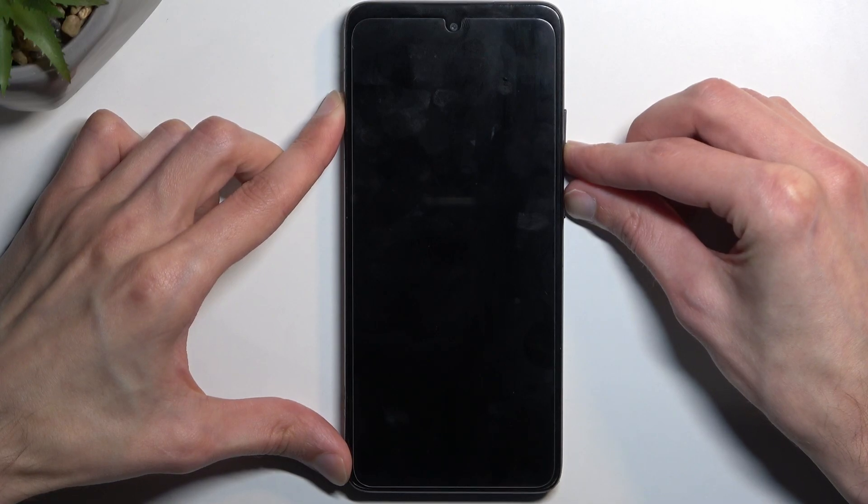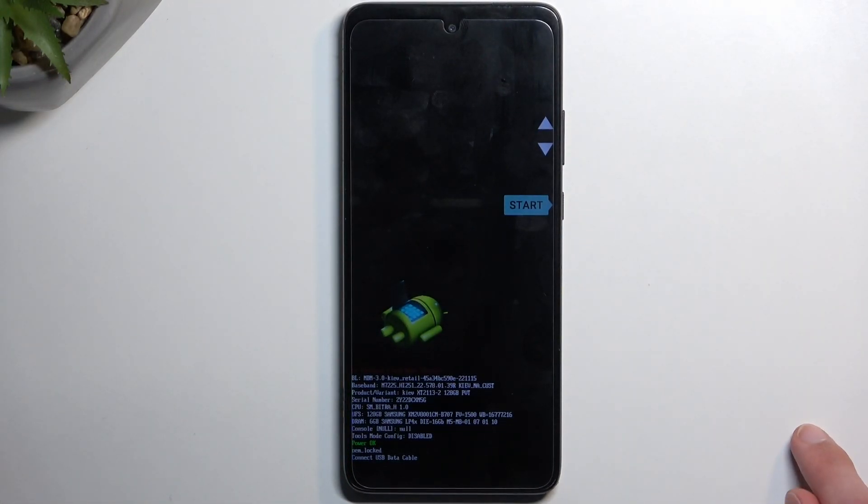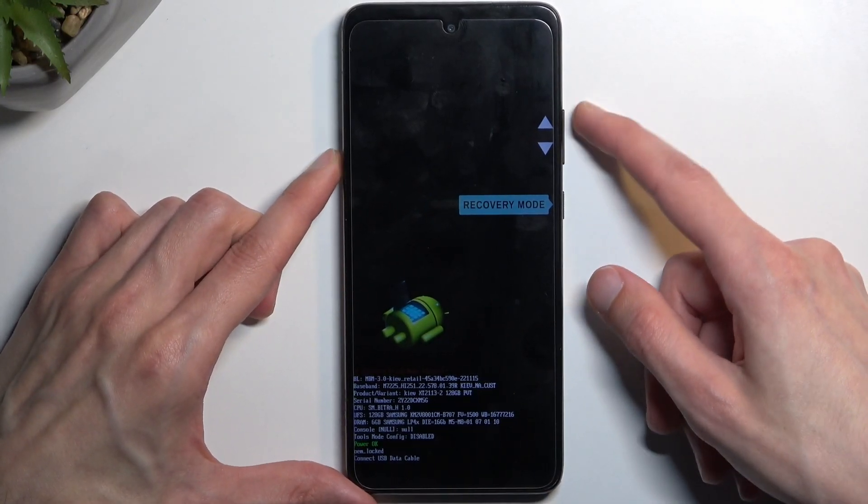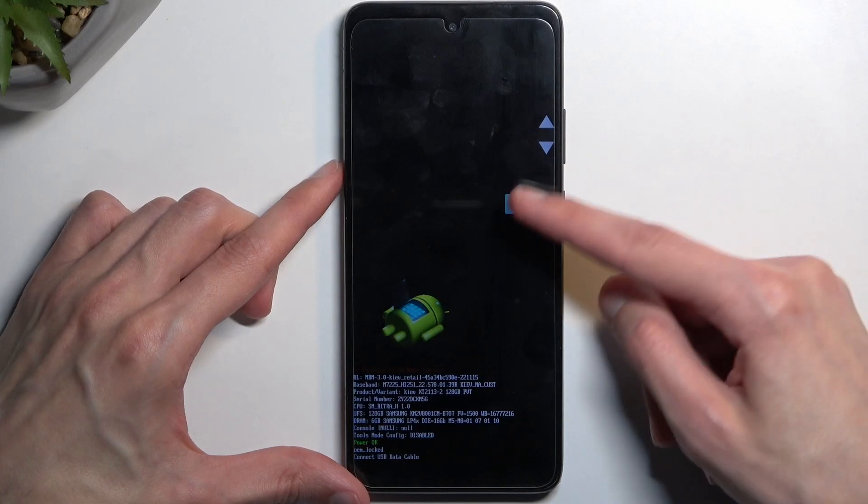This will then boot us into boot mode. Now in this mode, we will need to utilize the volume keys to navigate to the options that we have access to right here.